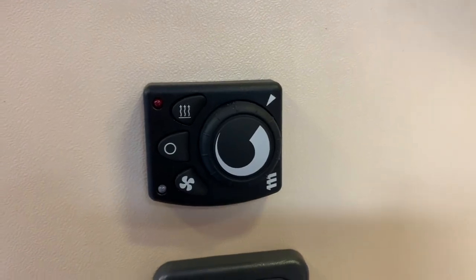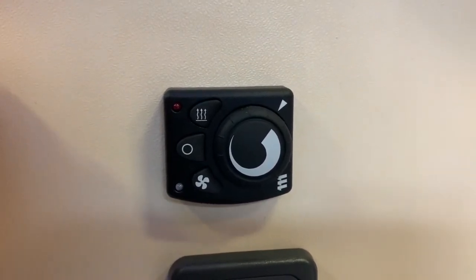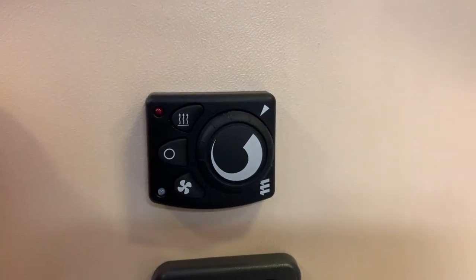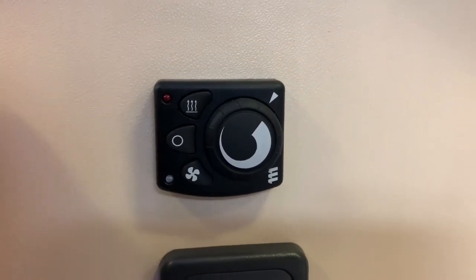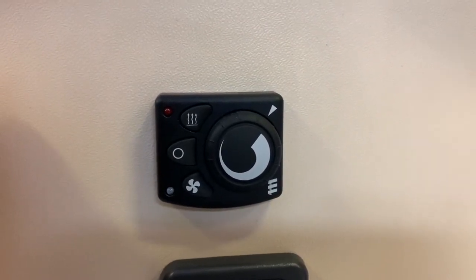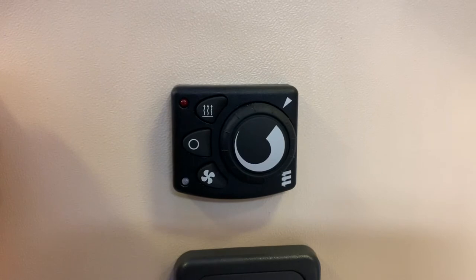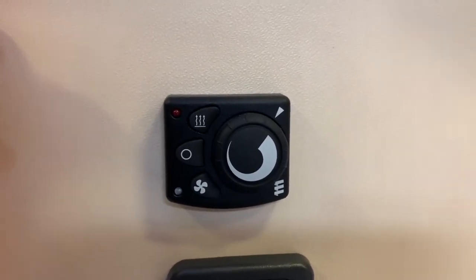Hello there, it's Sev from Three Counties Motorhomes and welcome to this video guide on the Eberspächer Airtronic Diesel Heater Controller that you see here in front of me. Very simple and easy to use. This diesel heater has a diesel burner to generate heat and a 12-volt powered fan to blow that hot air into your vehicle. You can operate the heater and fan combined, or you can operate just the fan on its own.